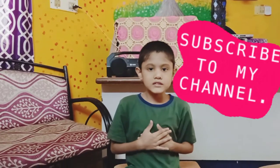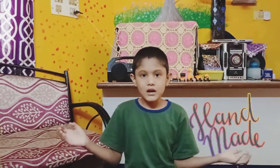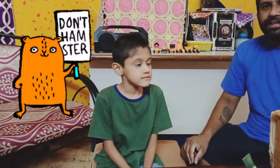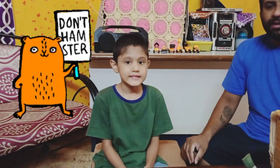Hi friends, welcome back to my channel. Today is Mother's Day so I tried to buy her a gift, but today there is a lockdown. That's why I'm going to make a gift at home. So dad, what do we make? As you said, we will not be able to go outside to buy anything for her, so let's create something with what we have at home.